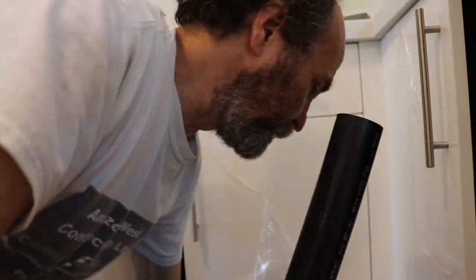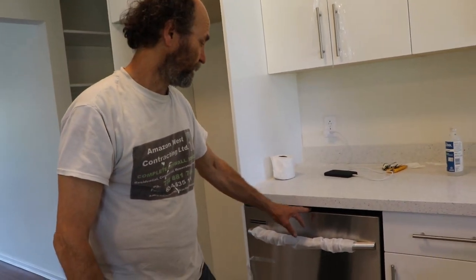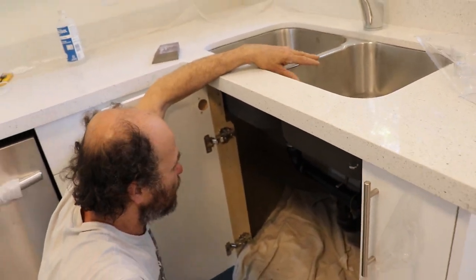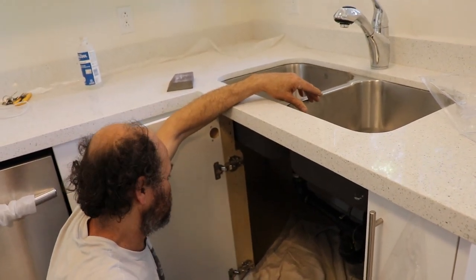Everything looks good. We also have a video on how to connect the dishwasher that you guys can check out later. We're gonna fill this up with water and test it to make sure nothing is leaking — and we should be good to go, this thing is done. Thank you very much guys for watching. Let me know if you have any comments or questions. We're here to keep you entertained and give you information, and if you have any suggestions just leave them — the feedback helps us improve our videos and give you guys a better product.